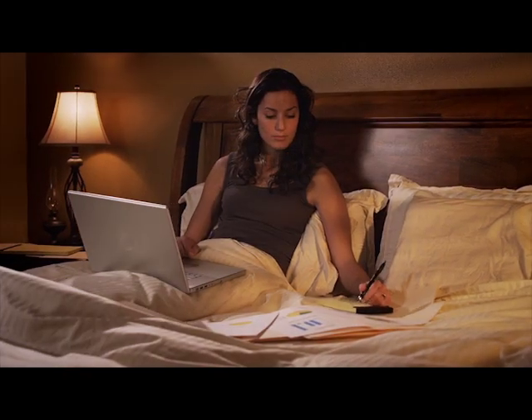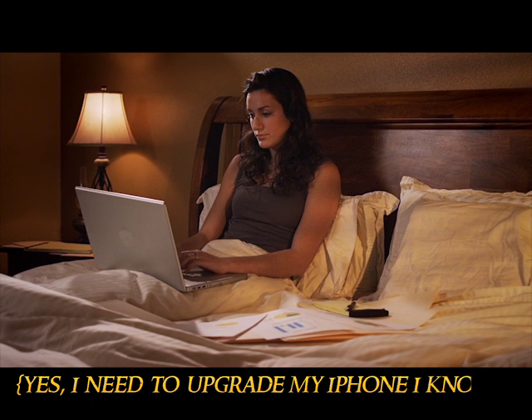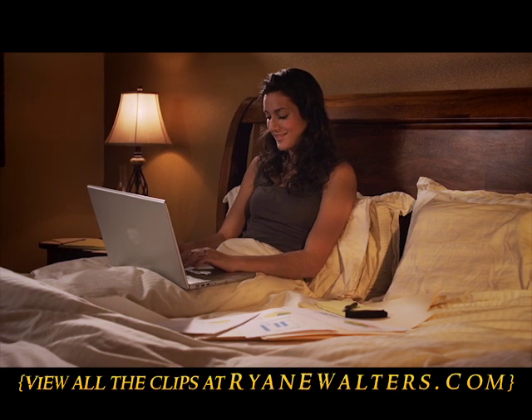Welcome to another edition of Lighting Alchemy, where I take you behind the scenes to show you my lighting setups, all thanks to my handy little iPhone. In this episode, I'm going to show you how I lit two different locations for one of my stock footage shoots.